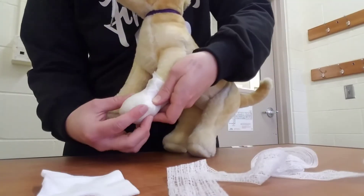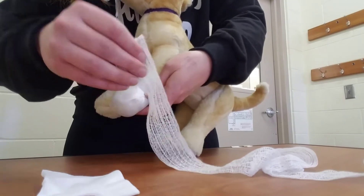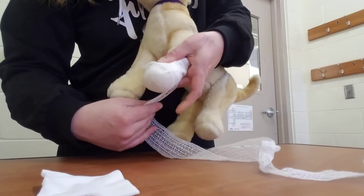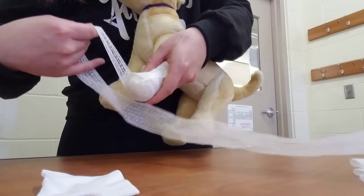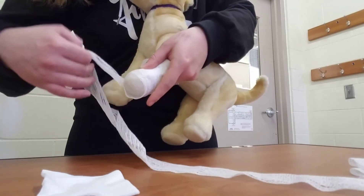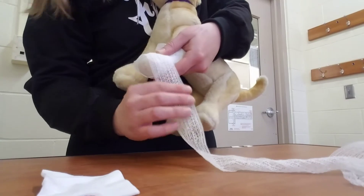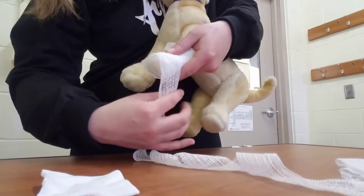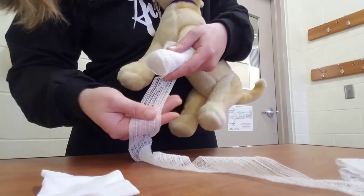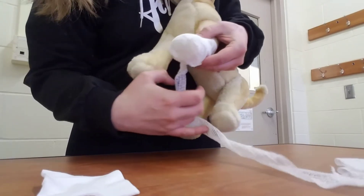You'll then want to cover the primary layer with the cling wrap, or the secondary layer. Make sure you're always layering half over the last layer so you never put too much pressure. Cover it flat like that and then go back up.